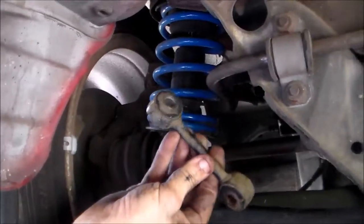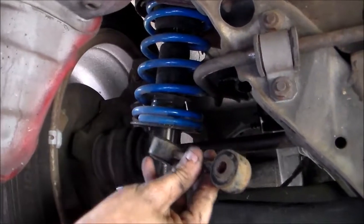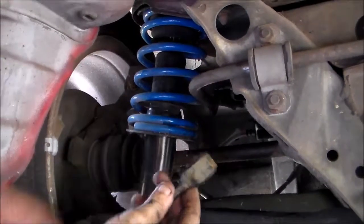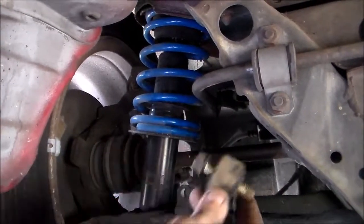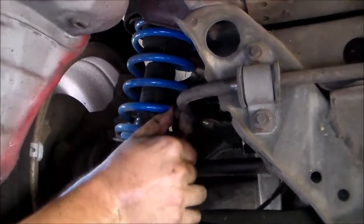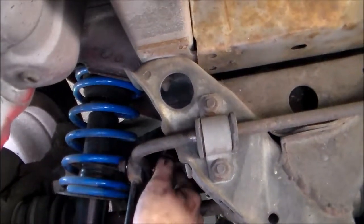We have our new end link here. It's not actually brand new — it's a used one off a parts car that still has good bushings, but it's going to perform the task just as well. Start by attaching it to the sway bar first. We'll need a new bolt as well, because the old one snapped off from the rust and age.